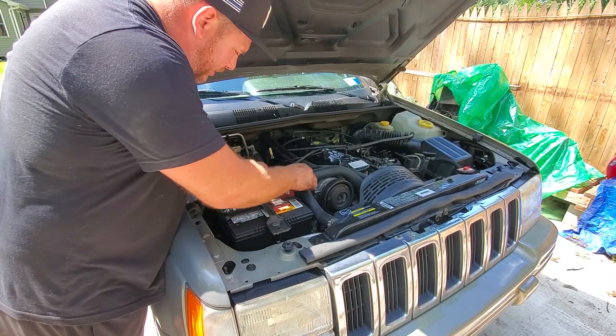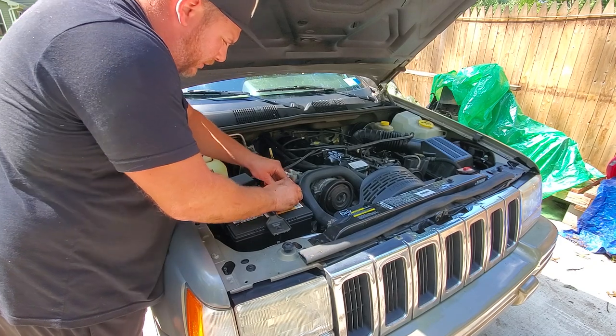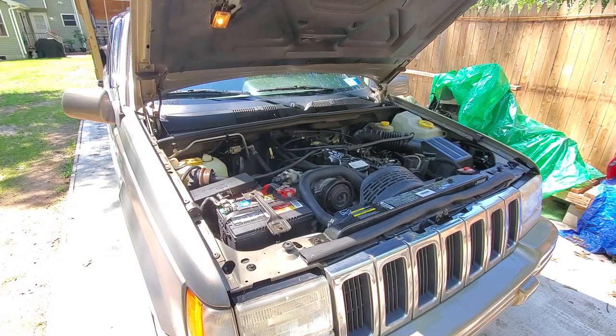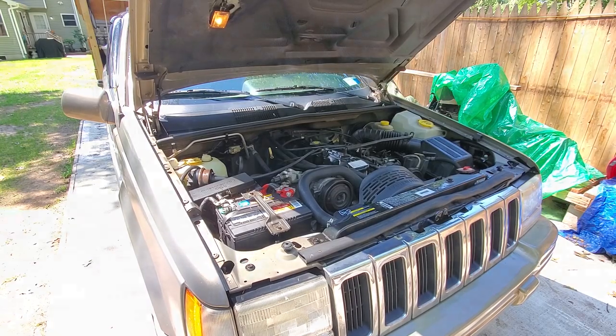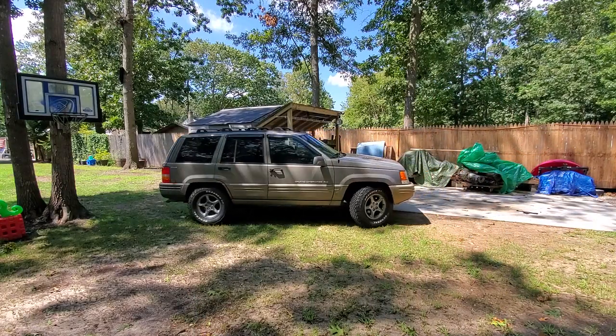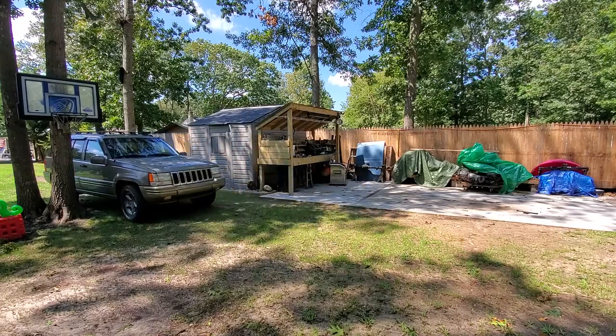Crank on my tool-less terminals. Yeah, we got contact, alright!